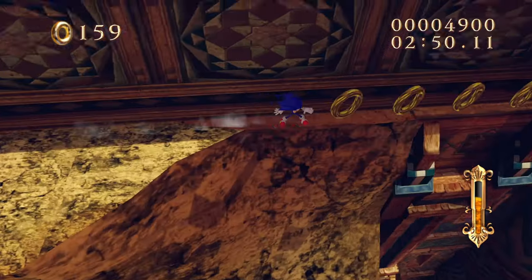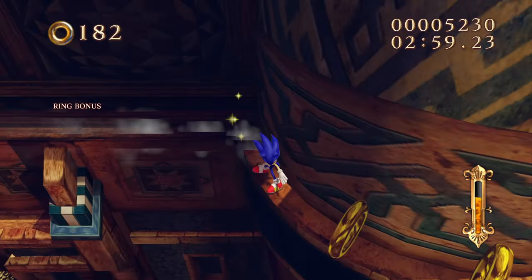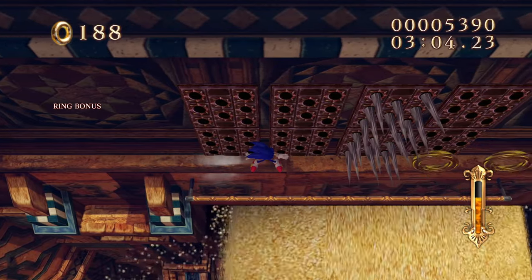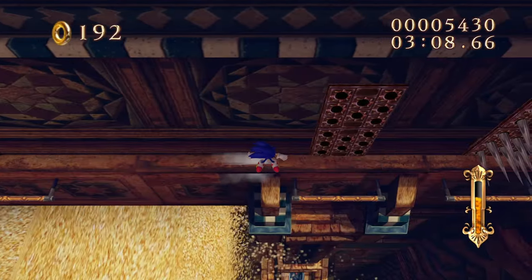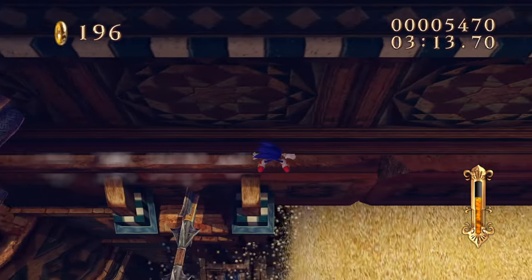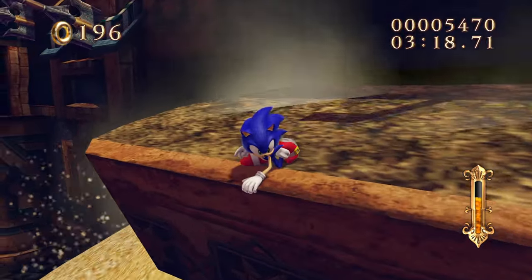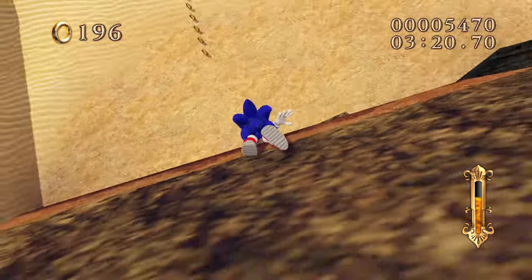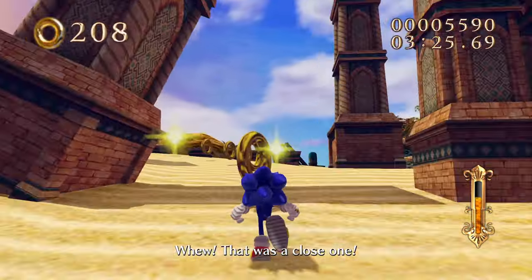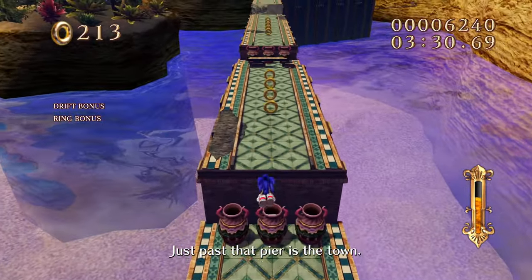The controls are pretty good - it's just so good. Secret Rings and Black Knight have really good presentation and consistent themes. I wish we got more Storybook games, but unfortunately the reception of both games wasn't great. I mean, they were on the Wii and every Sonic game on the Wii was a huge mega hit - like, the Wii version of Unleashed sold more than the HD version. I'm not joking, look it up.